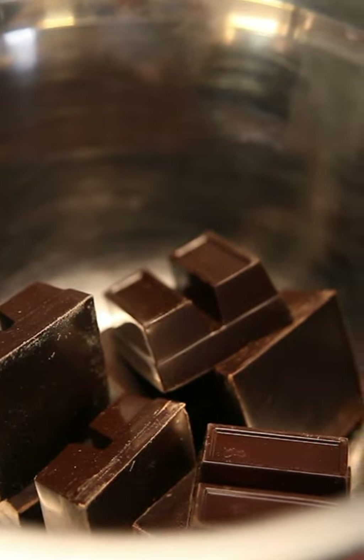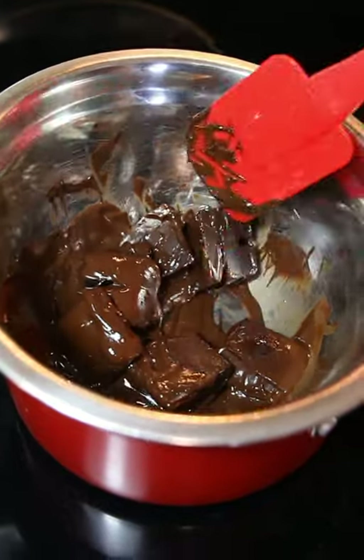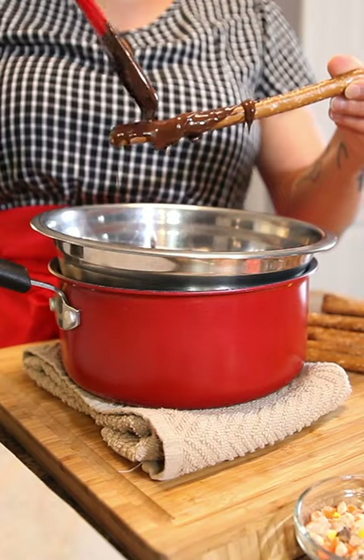The only thing I need to do is melt some chocolate. I'm using a pot with hot water and then another pot on top, letting the chocolate slowly melt until there are no chunks.